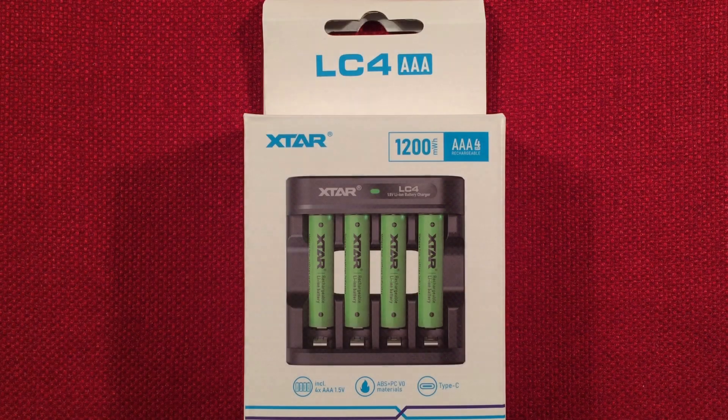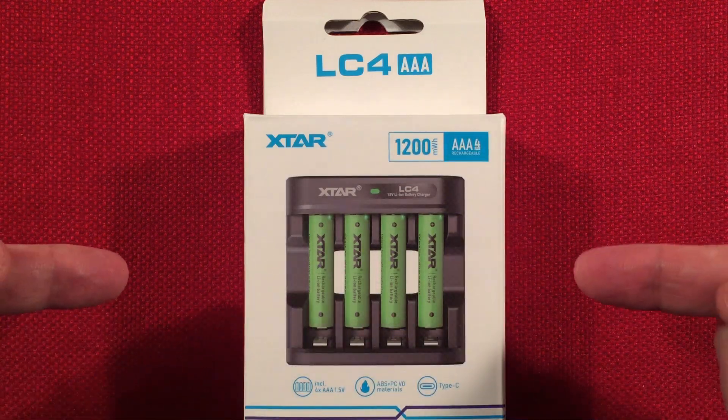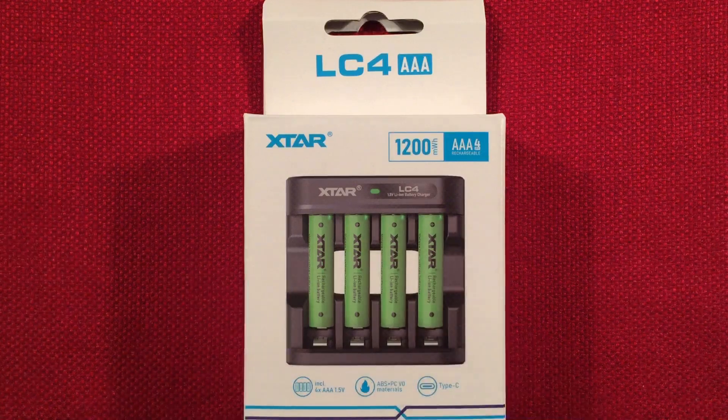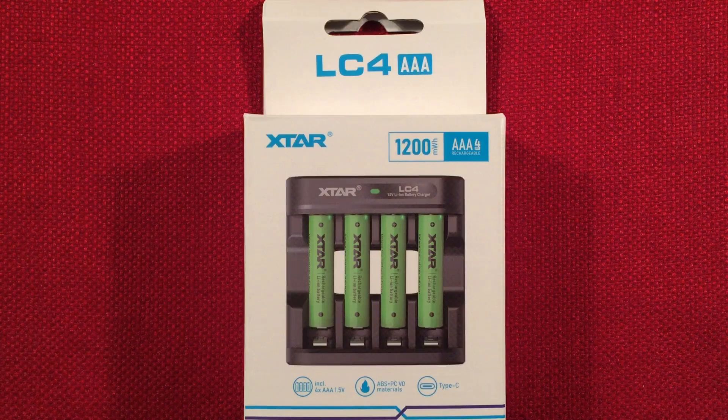Hello and welcome to Tuner Tips by Todd Abert. In front of us is the X-Star LC4. This is a 1.5 volt lithium battery charger with four AA or four AAA rechargeable batteries. You can find this kit selling for about $25 at Amazon.